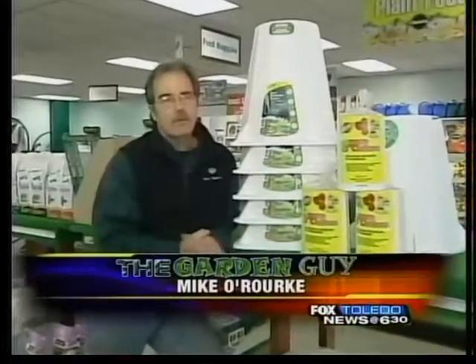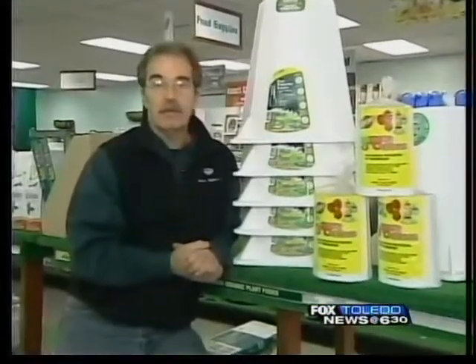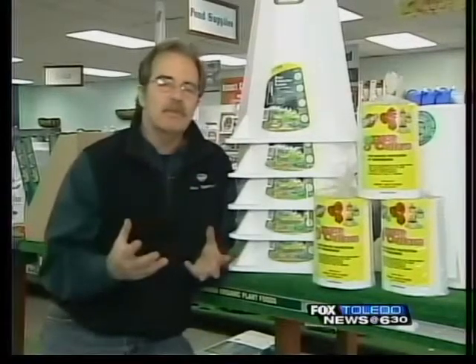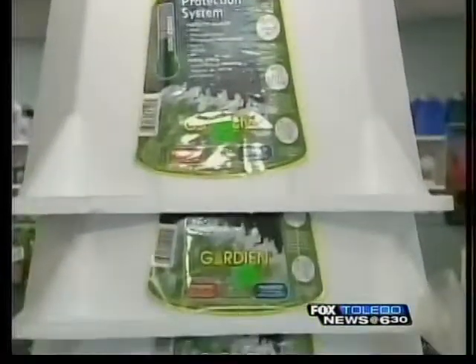Forever and ever, the rose societies and people that have been growing hybrid teas, floribundas, grandifloras, things of this nature — the old timers used to cut roses down this time of year to about six inches, then put mulch over the crown, and possibly protect them from the winds by putting over these styrofoam cones.